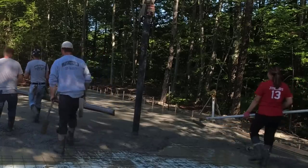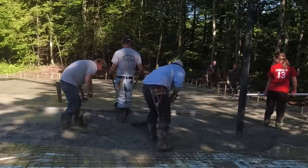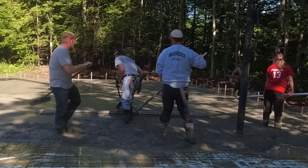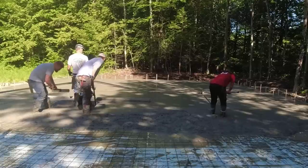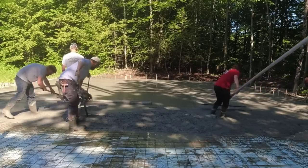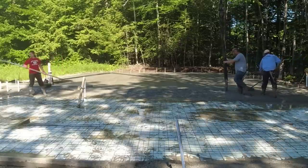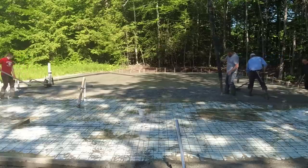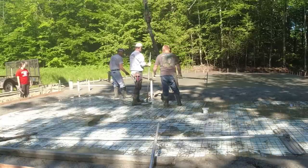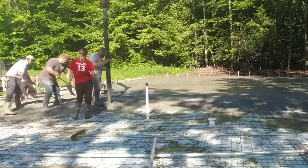The power screed is actually pretty easy to use — I set it down, it floats on top, I squeeze the trigger and it vibrates. All I'm watching is my ends, making sure both ends are touching as I pull it back. The real work is done by the two guys raking — they need to make sure I have enough concrete but not too much. There's a learning curve to raking; it's an important job to make the screeding go smoothly.